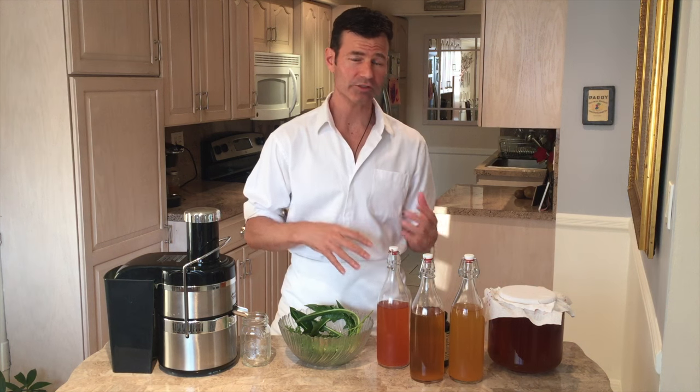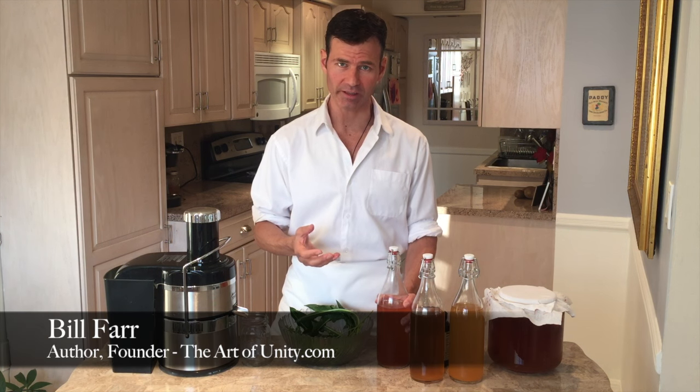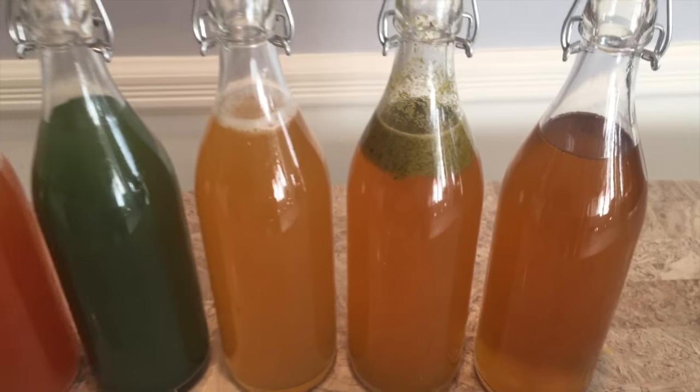In the second video of the kombucha series I showed you how to prepare the SCOBY for another ferment and how to second ferment with fruit and some other things. In this video I'm going to show you my favorite way to flavor or second ferment your kombucha, and that's with herbs, teas, and essential oils.